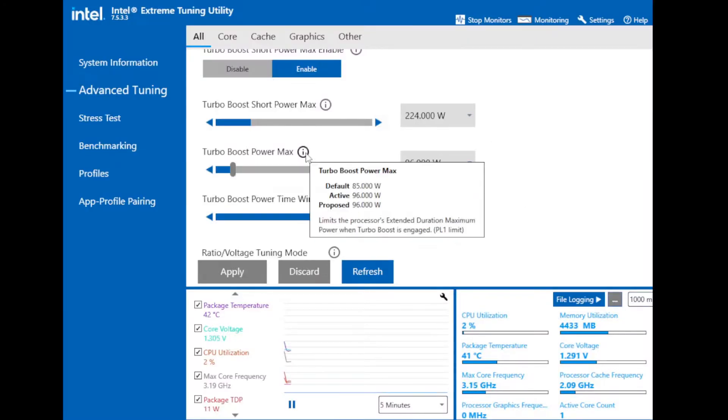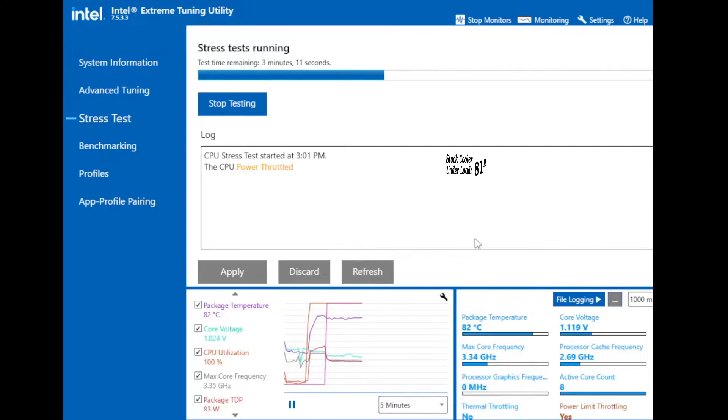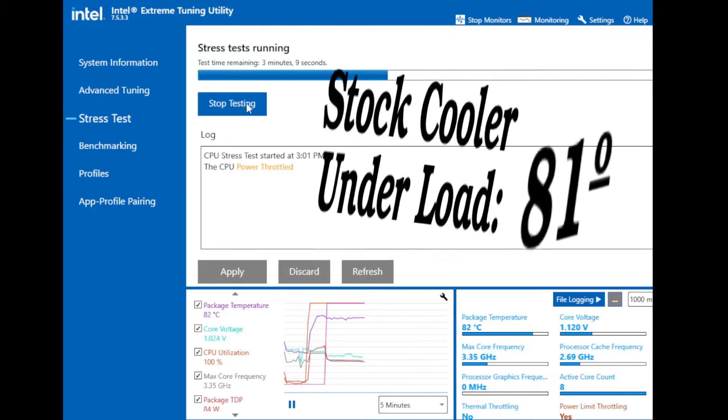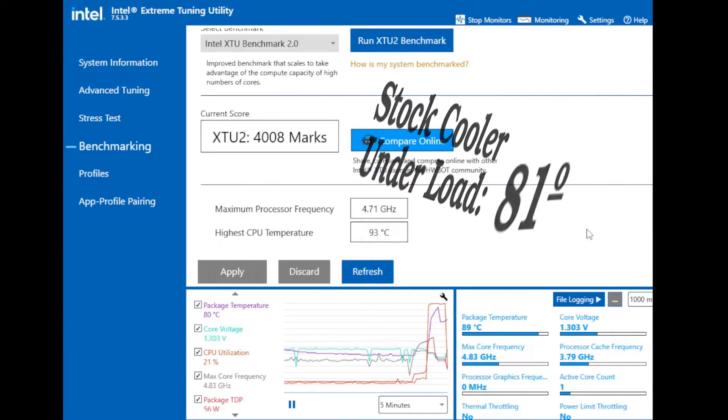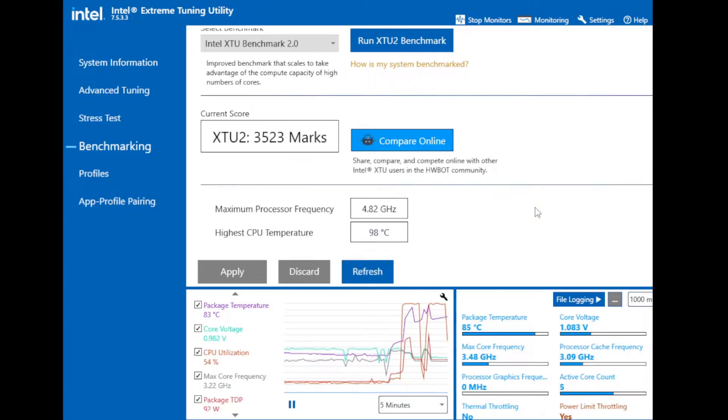First, I run some tests with the stock Dell cooling solution. I'm setting Turbo Boost to 96 watts, and when we run a stress test at 96 watts, we get an average of 81 degrees C. When running benchmarks, we encounter thermal throttling — the CPU is reaching 100 degrees C and then starts to back off.